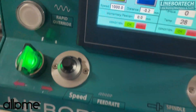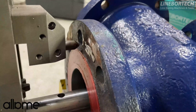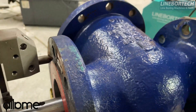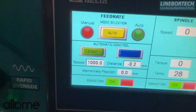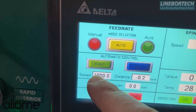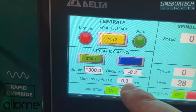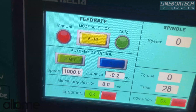When we press the start button, our cutter tool which we see here will advance in the minus direction by 0.2mm. We can save at the speed we see here and the reference starting point we see here. Here we can see the values of our machine.